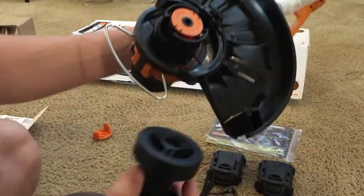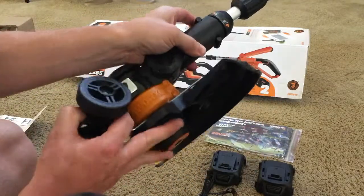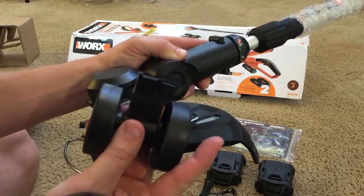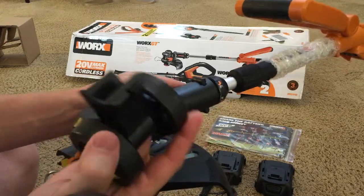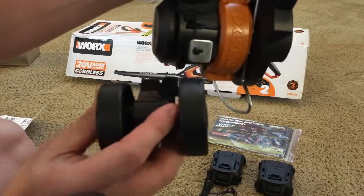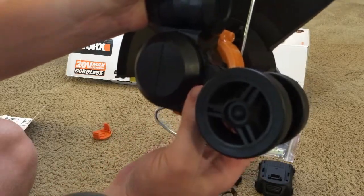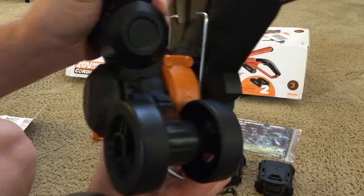Next step is putting the wheels on. You want to flip it over and there'll be a metal plate right on the side. You'll see the wheels have a clip on them and a little boss that sticks out on the top — that will be on the top. As this slides on, slide right over the plate until it clips in. You can hear it click.